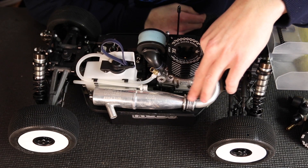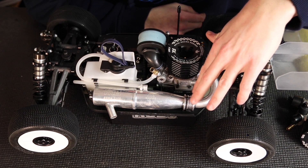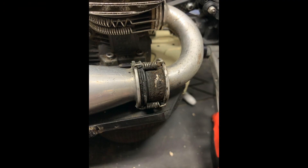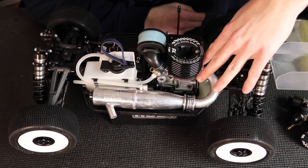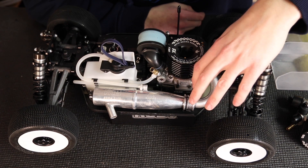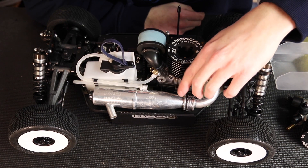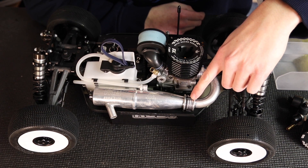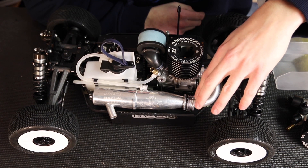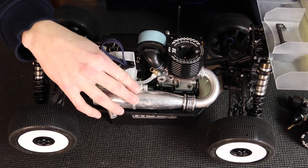Moving on down, we get to the next joint which has another gasket — very important to be in good shape. This one seems to be a more common problem, probably from bouncing and chassis flex; it seems to leak more often than the gasket on the engine. When you install this gasket, put it on the pipe first, get it lined up with those grooves, put a little bit of graphite grease on there, then slide them together and put the springs on. These springs also stretch out after a while — eventually you'll need to replace them so your pipe stays held together properly and maintains good pressure.